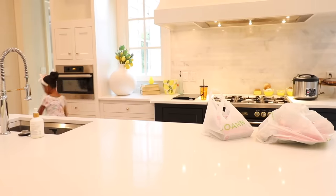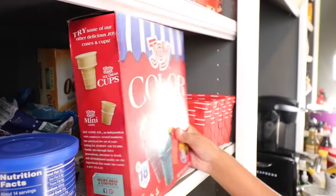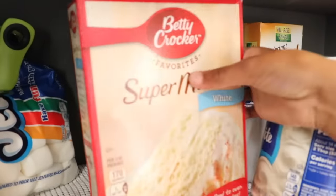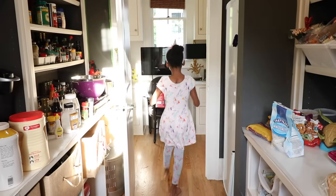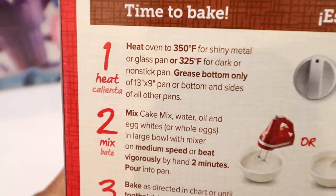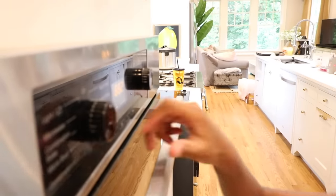Naya gets back home and begins her process of baking. She goes to the pantry to get the ice cream cups, her icing, and her cake mix. She reads the back of the directions and sees all the things she'll need. She also sees that she has to preheat the oven to 350.